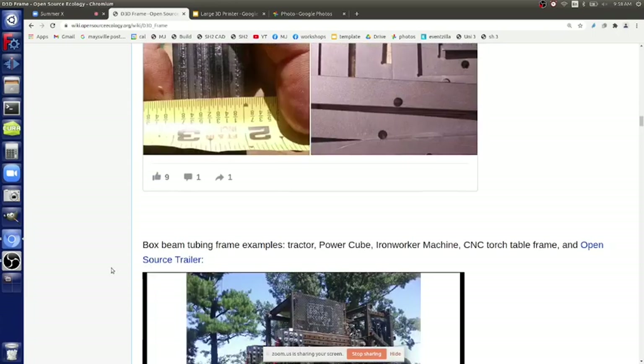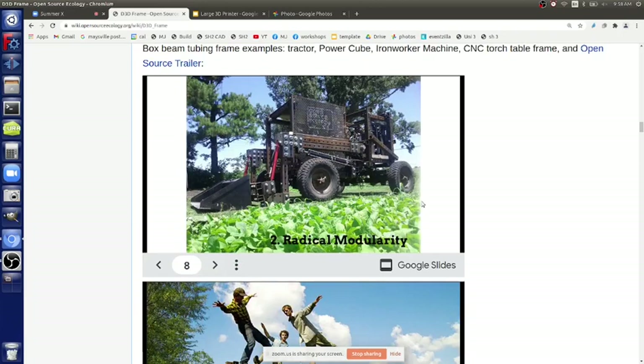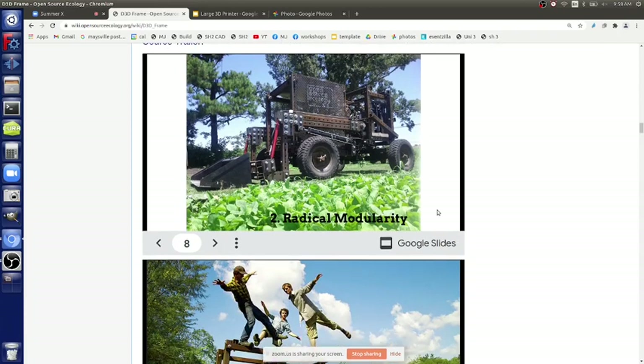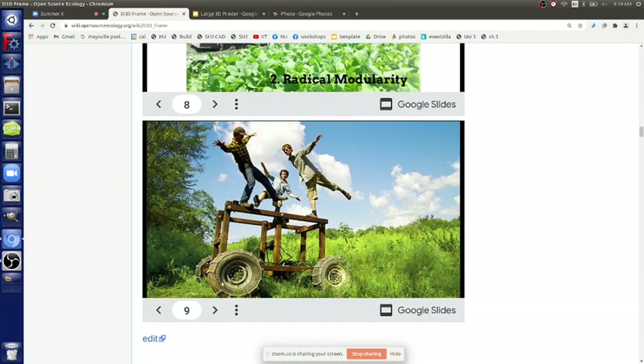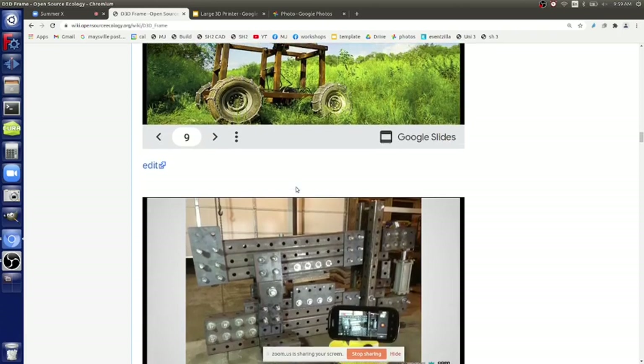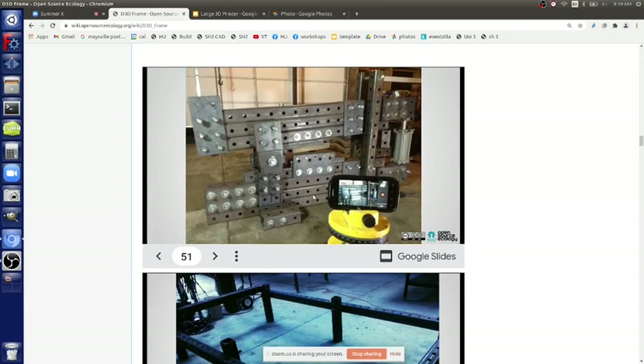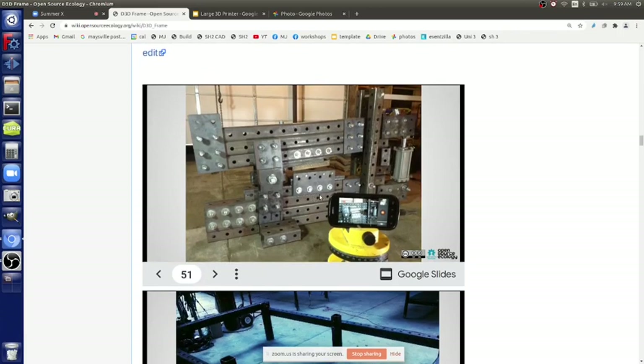The other frame type is the standard bolted method. The disadvantage is that the bolts take a lot of space and it's not a flat surface anymore so you have to work around them. But you do get easy structures - like the iron worker shear cutters made from half inch tubing, which we did from half inch tubing.